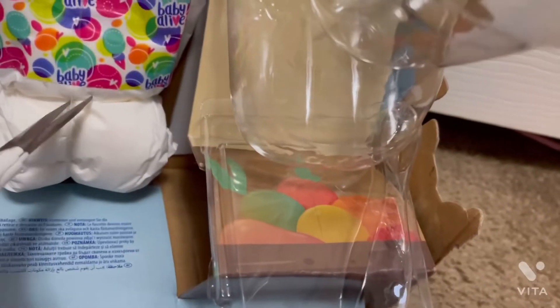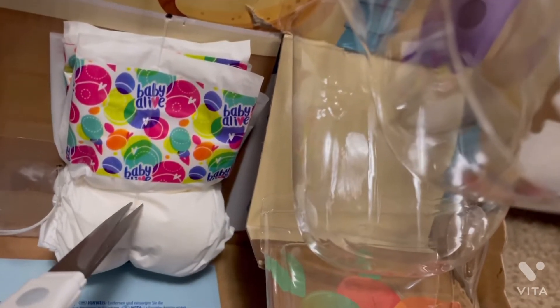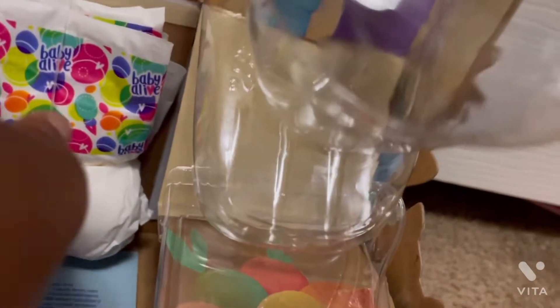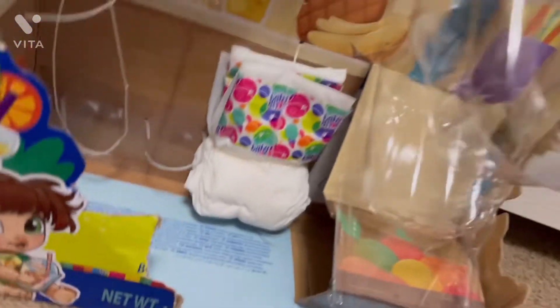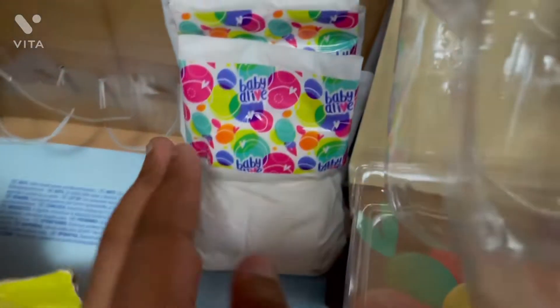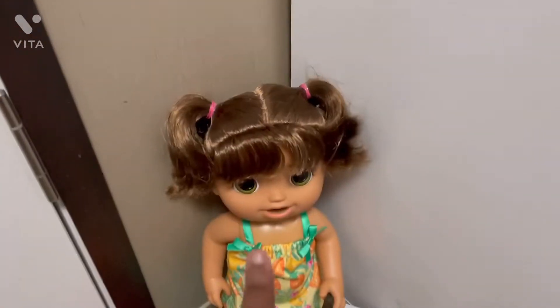The last two things are her diapers. I'll be careful not to cut the diaper part. I didn't know it came with two diapers — it looks like one but there are actually two. Pretty neat!